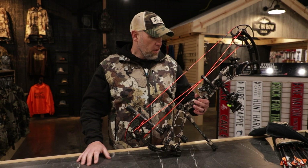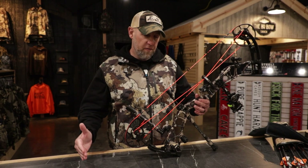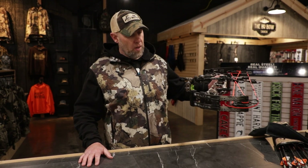This bow goes all the way up to 70 pounds, and starts at 40, 50, 60, 65, and 70 — pretty much for anybody. I really, really enjoy shooting this bow.